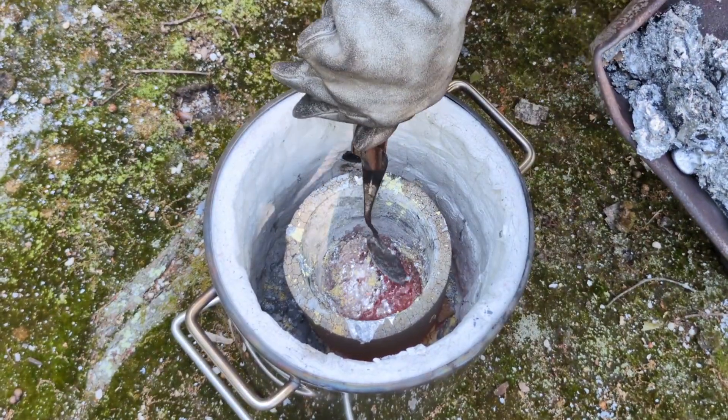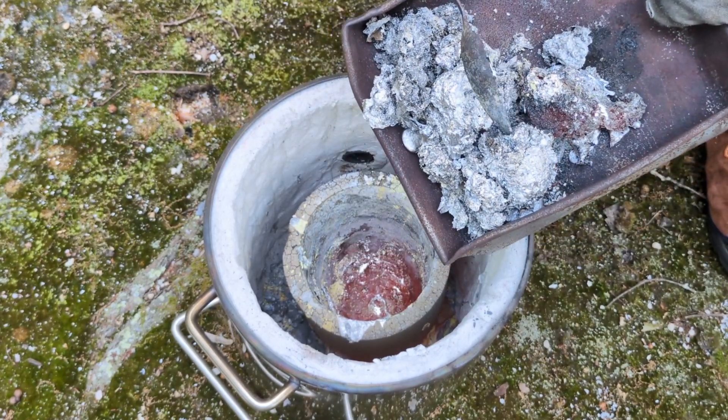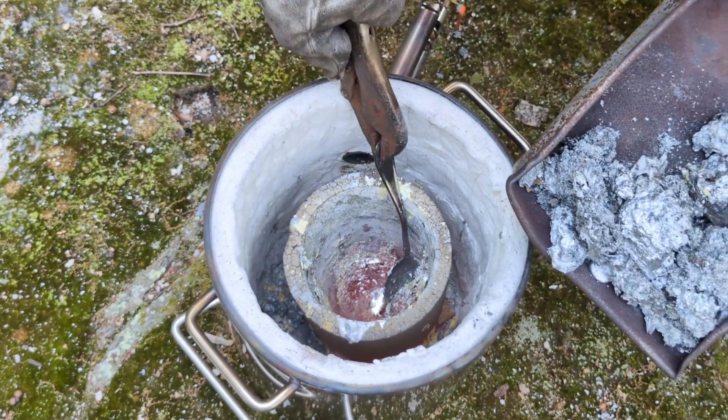After pouring, I always like to clean out the crucible. And of course in this case there's a lot of slag on the bottom that I like to remove before storing it or putting it back into my garage for next time.